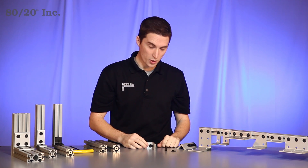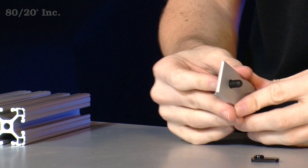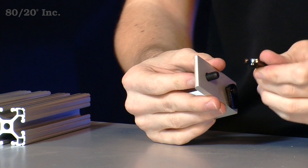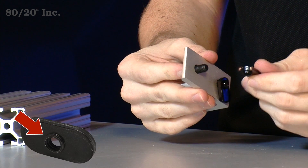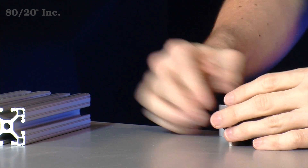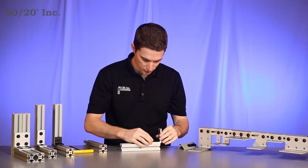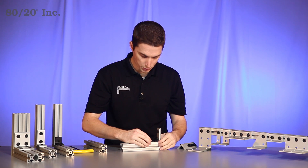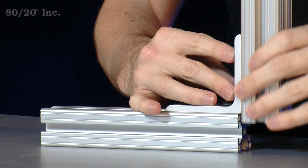To get started, we'll take our corner bracket with the preloaded hardware on it and put one last bolt and one last T-nut on it. When installing the T-nut, it's important to face the pilot hole downwards away from the bracket. Once we have that preloaded on there, we'll take our first bar and slide the bracket right onto it. Then we'll take our other bar and slide it right onto the bracket.